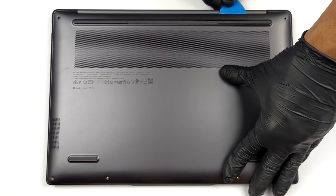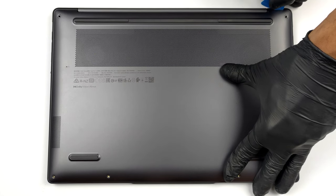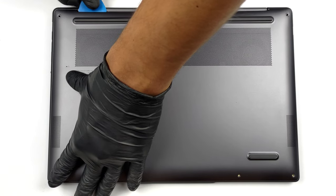To get access to this notebook's internals, you need to undo a total of 6 Torx head screws. Then, pry the bottom panel with a plastic tool, starting from the back.